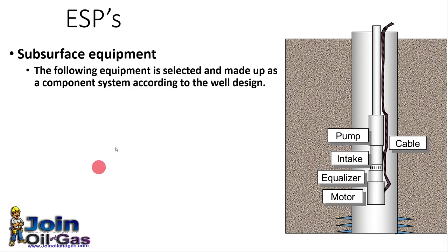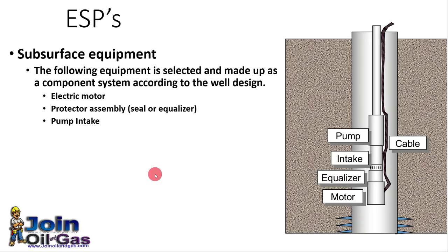Now let's see the subsurface components. For the subsurface we have an electrical motor to drive the pump. We have a protector assembly because this motor is submerged into the liquid, so we need special protection to avoid any liquid ingress into the motor. We also have a pump intake, the pump itself, cables, and there might be a gas separator if there is too much gas production, to separate gas from the liquid before it enters the pump.